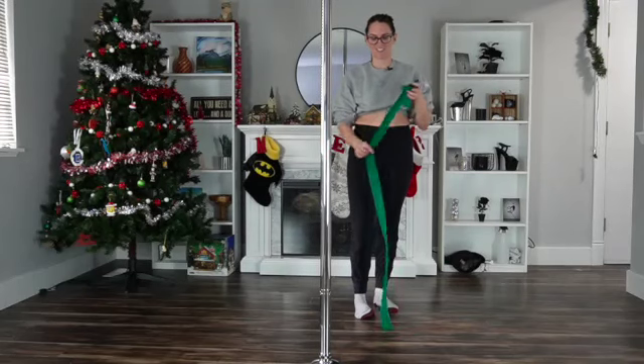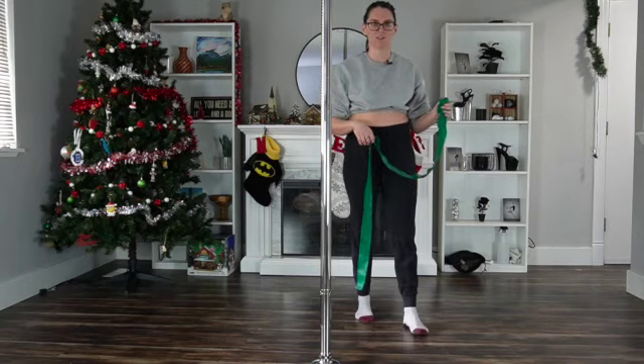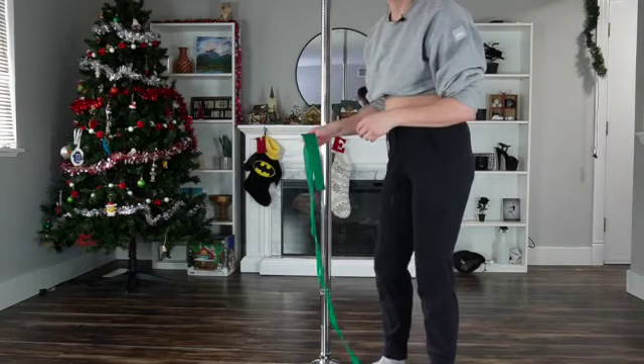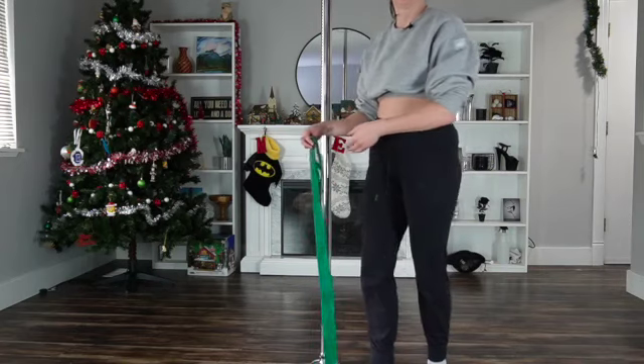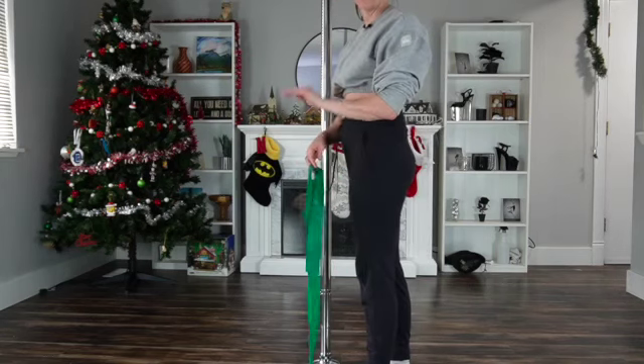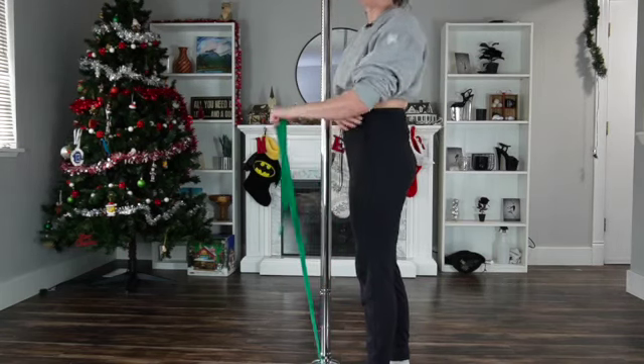For this next exercise you're going to need a band. I'm going to step forward a little bit so that you can see it. You're going to step on the band holding on to it. We're going to do two different hand positions. For the first one your palm is going to be facing down — just grab your band however is comfortable.